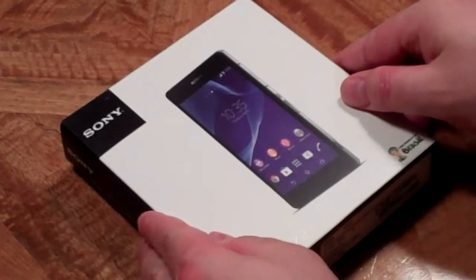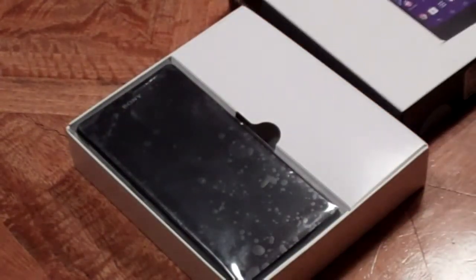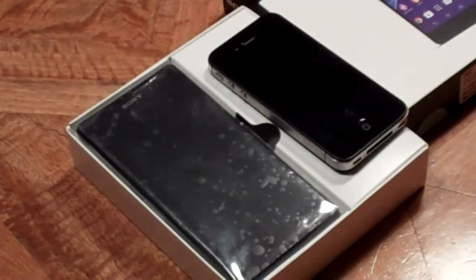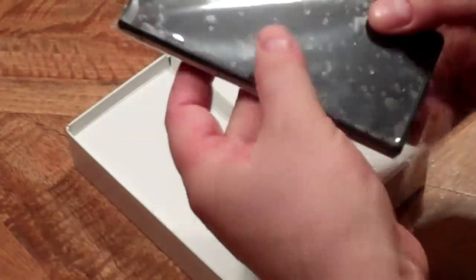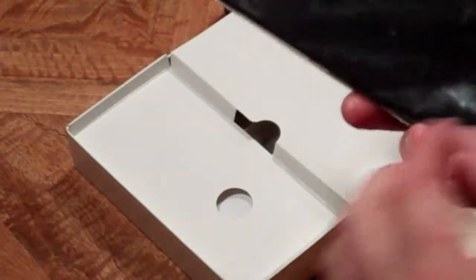Here we go. Wow, that's a big phone. Let me just grab my old iPhone just to show you a comparison. So I'm getting a lot more screen and can't wait to see how things have evolved over those last couple of years since I got this old phone. Well, when you take it out, you're struck by the weight — it's quite a substantial phone.